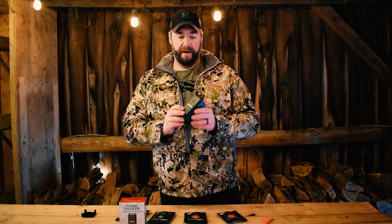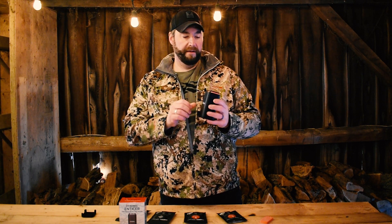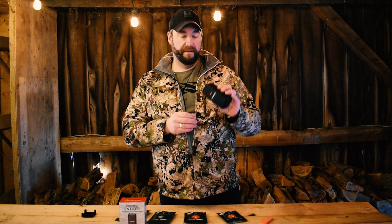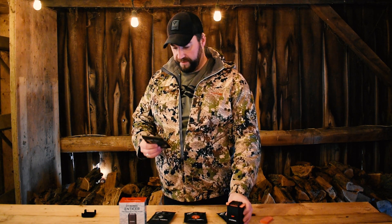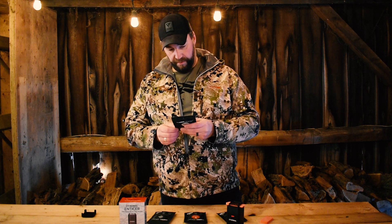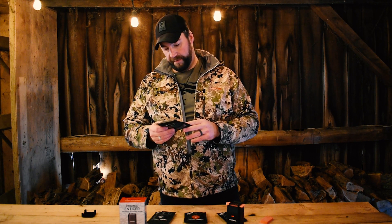It takes about five minutes to heat up the pad and start emitting the scent. All in all, this looks like a pretty awesome unit. I'm going to be giving it a try come spring bear, and again for whitetail season and fall bear. I'll report back after the spring hunts and in the fall on how well this worked in the field. With five pads in the pack, it'll last you up to 15 or so hours.